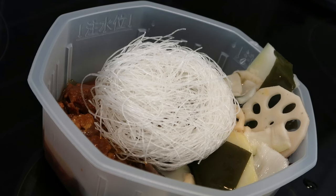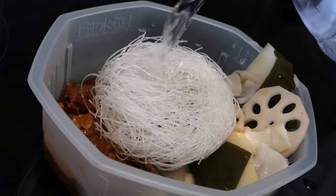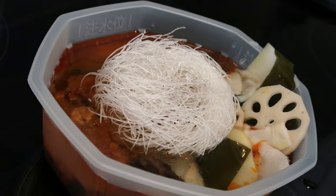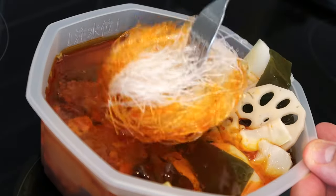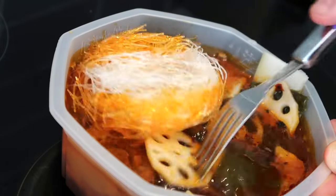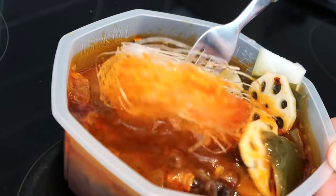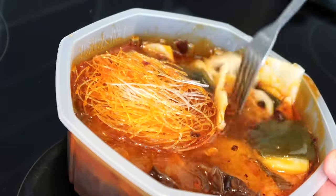Now that everything is in the tray, we're simply going to add some water up until the little fill line, like so. I'm also just going to give this a little stir around because it looks like it just needs mixing around a little bit — those noodles in particular. I'm not sure how hot this is going to be or how spicy it's going to be.